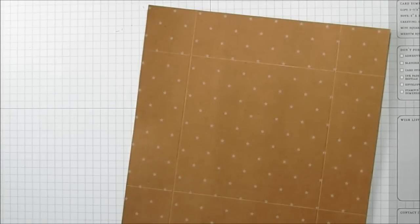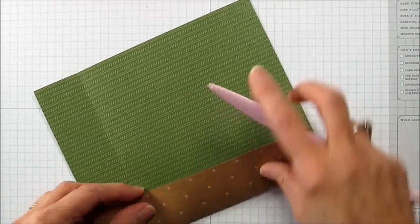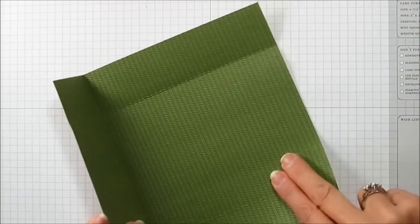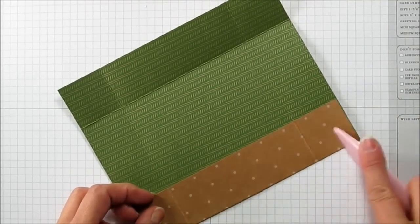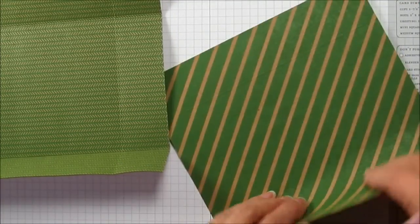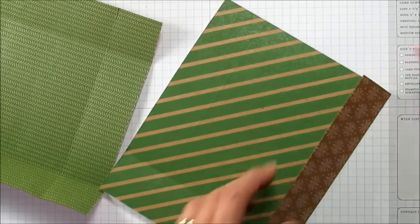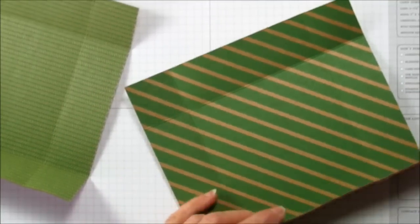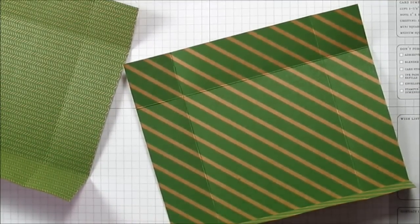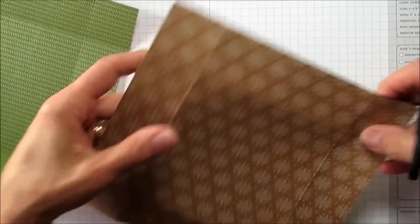That's it for our scoring. You are going to need your bone folder to fold all your score marks, because this paper is very thick and you want your box to look really sharp. Let me do that with both sides. You can decide which side you want to be your top and which side you want to be your bottom. Let me grab my scissors — this one I'm going to use for the top.